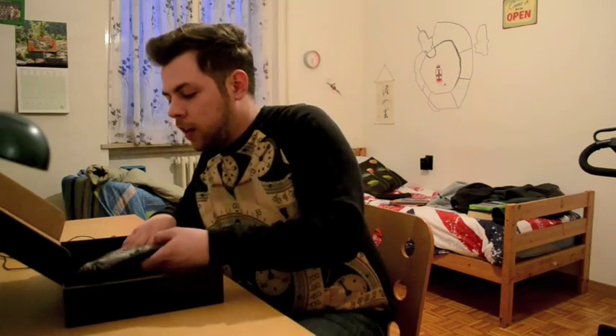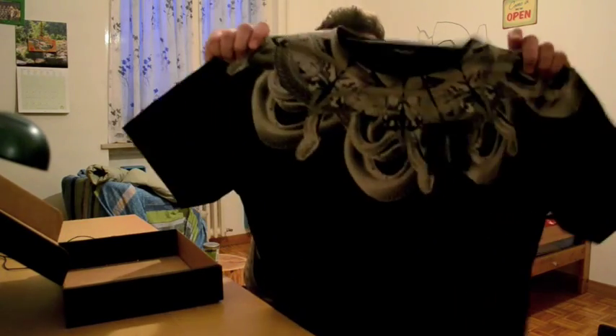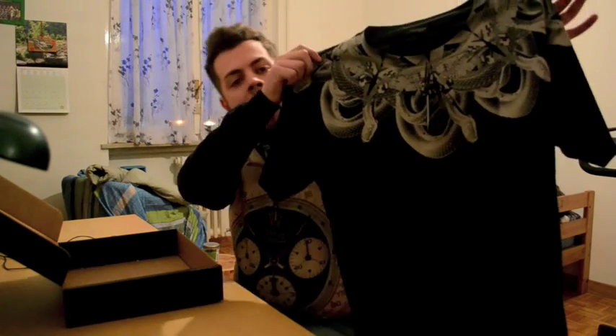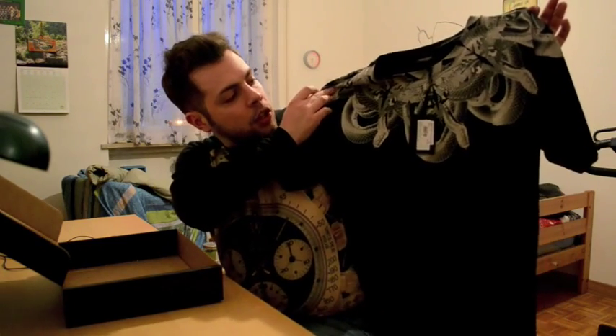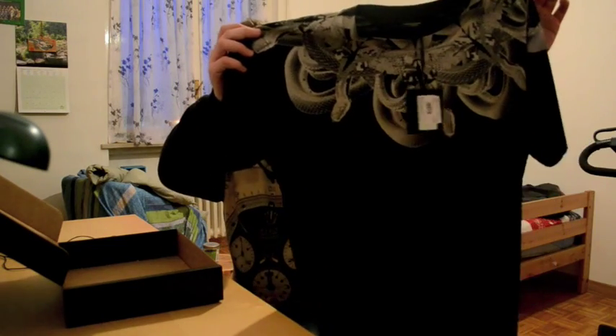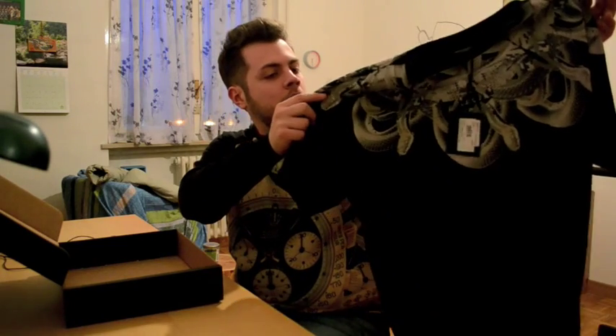What I got here is a Marcelo Burlon County of Milan t-shirt. This is the Ice Snake t-shirt. It's from the brand new collection and it's made in Italy.